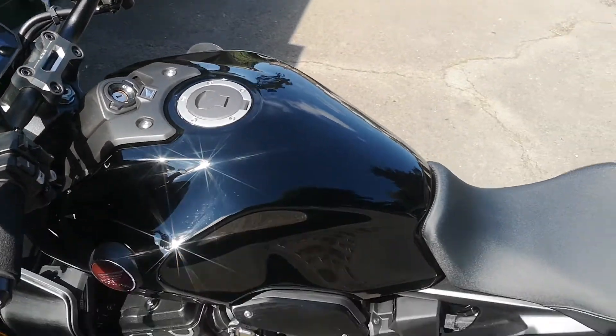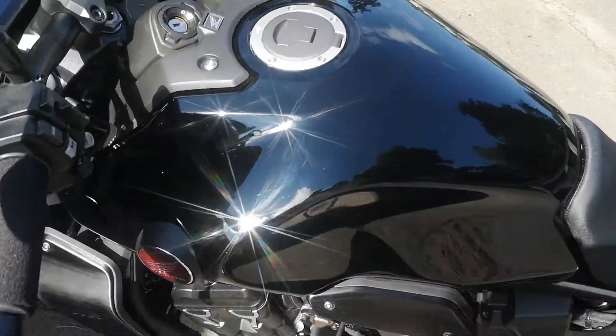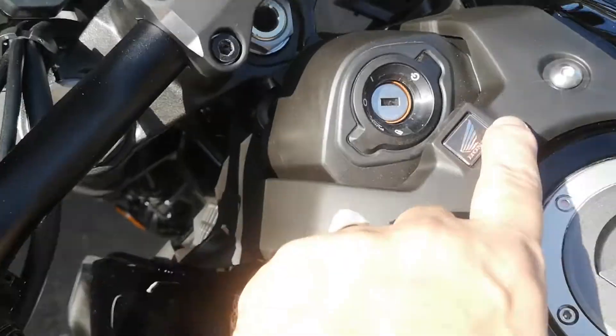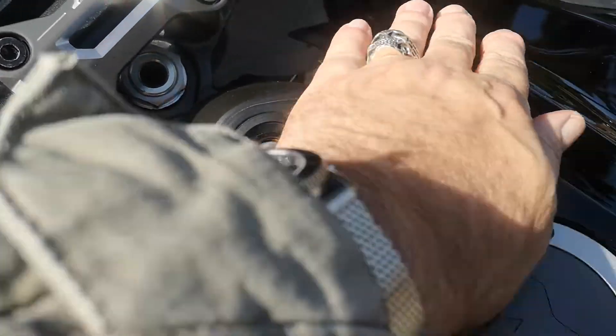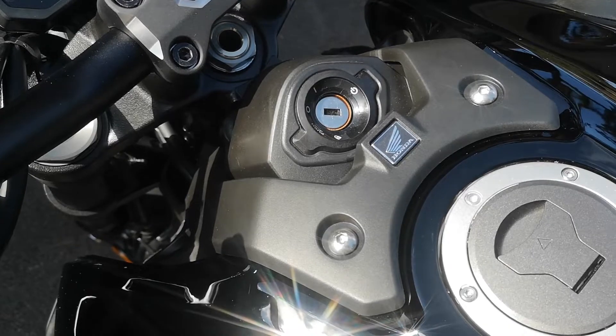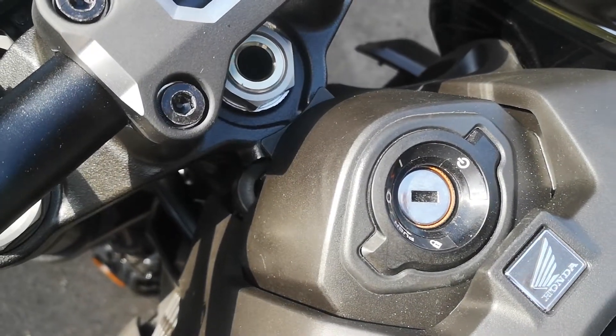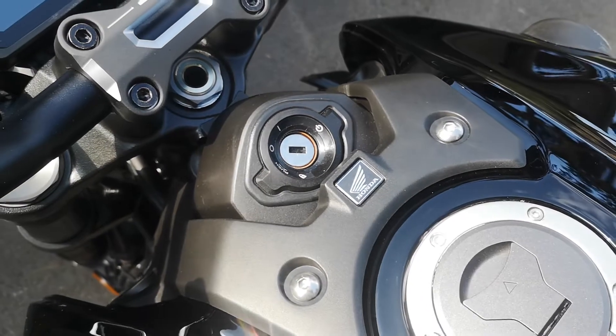The plan is this plastic bit here — you can get that in carbon fiber, so that's going to change. And also the ignition surround as well, that's going to be changed to carbon fiber.